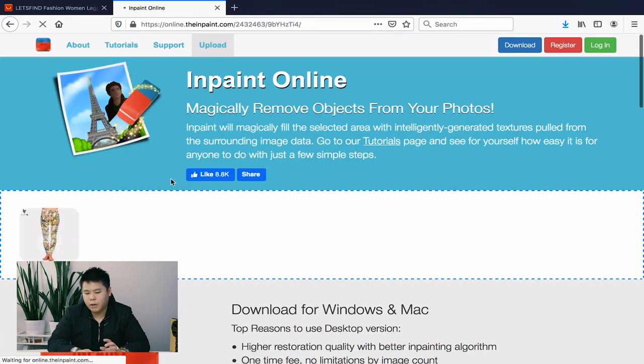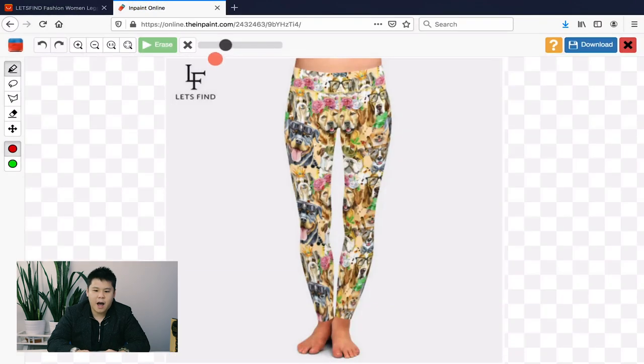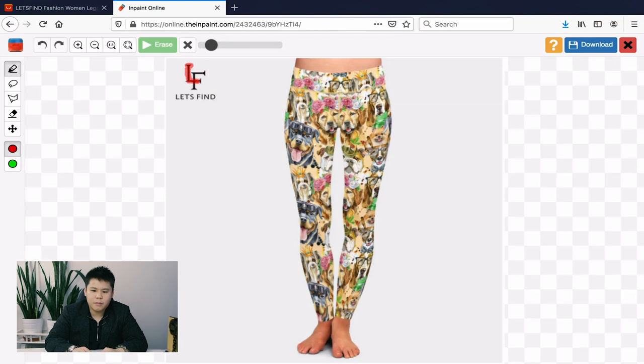Once you've uploaded the image you're brought into this screen. All you have to do is control the size of this red circle and simply highlight all the spots where you want the watermark to be removed. I'm going to do it at a faster speed.